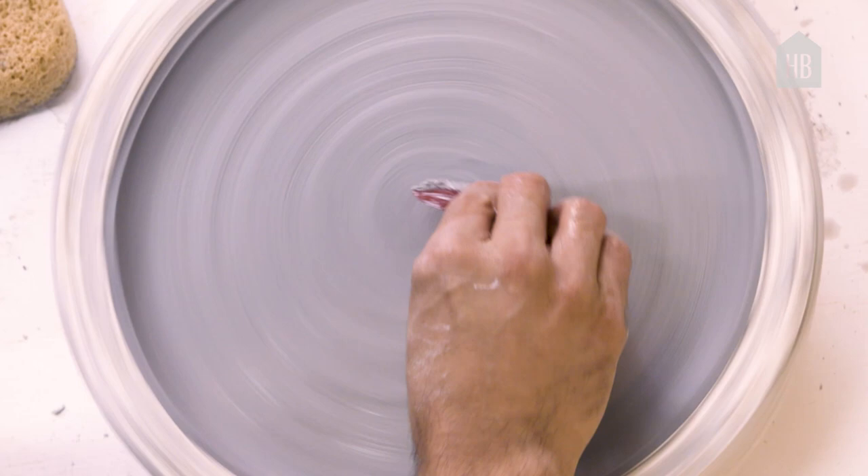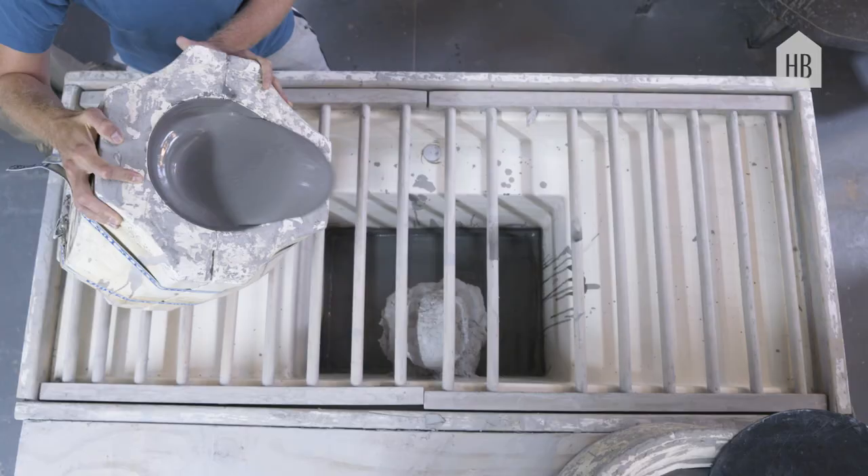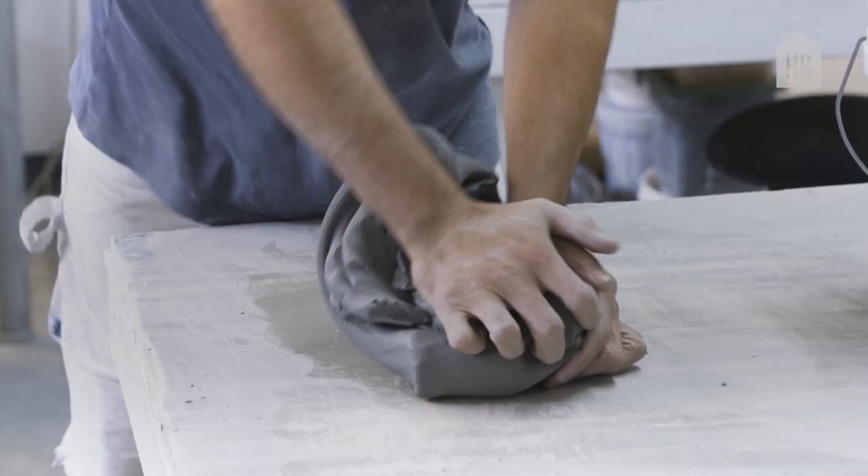It's important that we keep the handmade feeling, the handmadeness in all of our production. There's something magical about it.